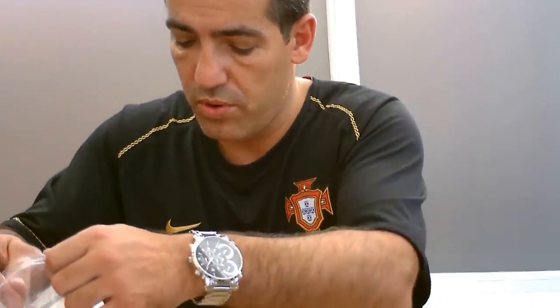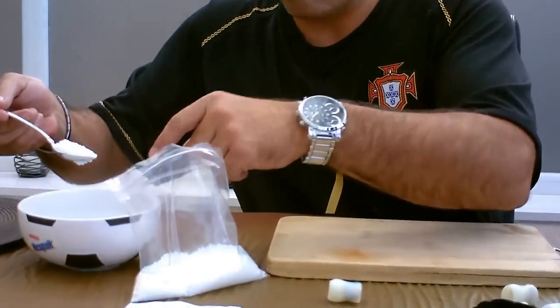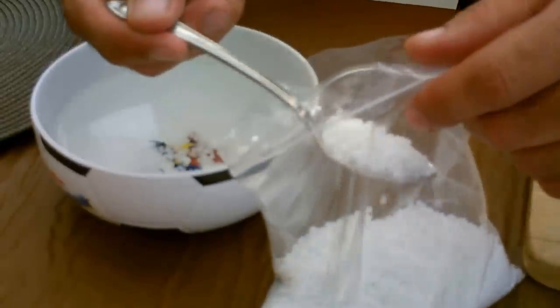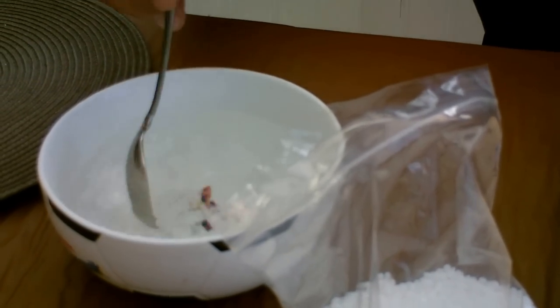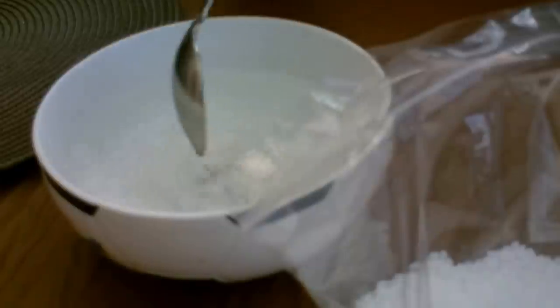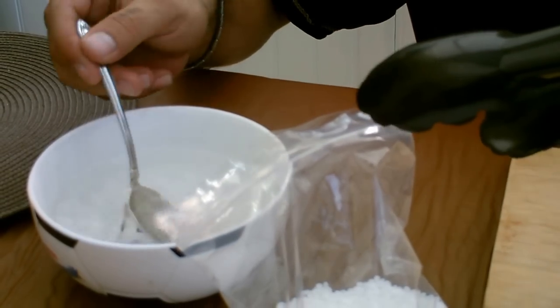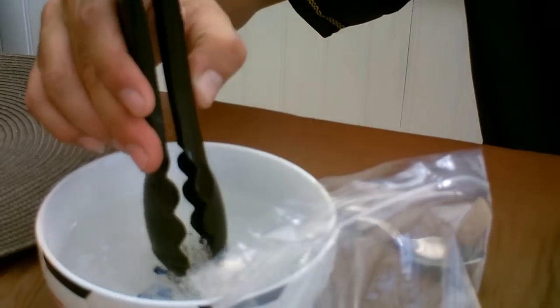I'm going to take two scoops and put them in the hot water — be very careful as the water is very hot. If you stir it a little bit everything will come together and form like a plastic. I wouldn't use your hands because the water is hot, so I use these tongs here. Take it out — see it's all together.